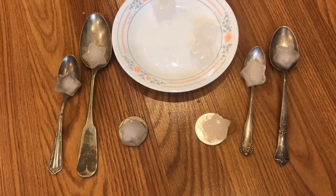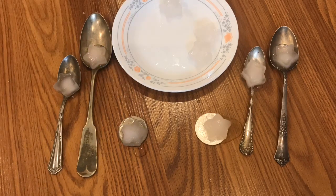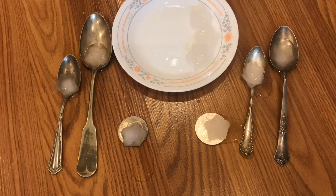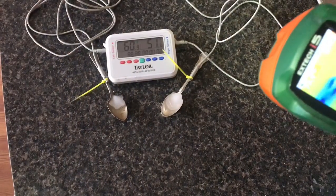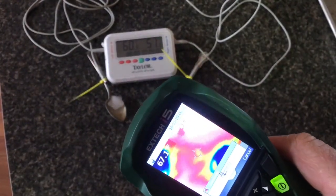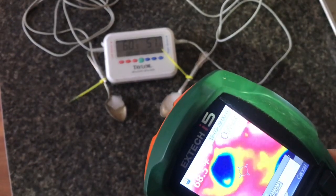I also ran another experiment where I put ice on two sets of spoons. The one on the right is the real silver, and the one on the left is the plated. The ice almost seems like it melts at the same rate, and when I look at it with a thermal camera, it's very difficult to distinguish one from the other.